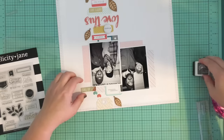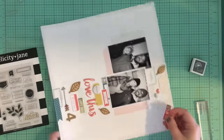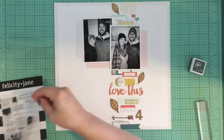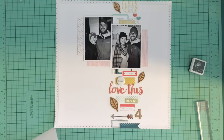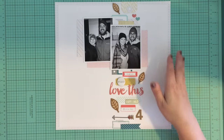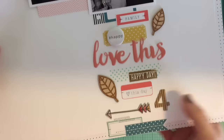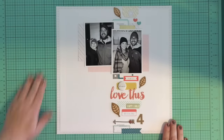I make sure everything is stuck down and in place, and it was at this point that I realized I still needed to add my journaling and hadn't really left a good spot for it. So I decided to add some stitching to my layout - I took it over to my sewing machine and stitched through a couple of the labels and some of the stickers. I really like how it adds even more texture and interest to that strip of embellishments.